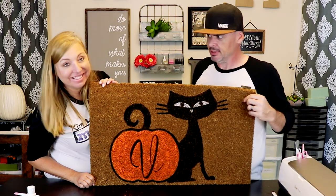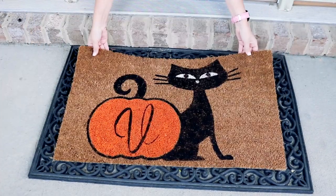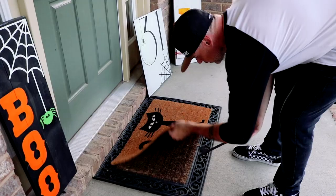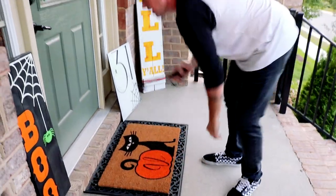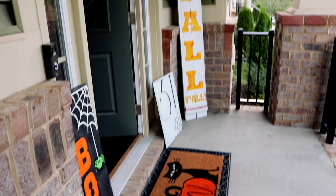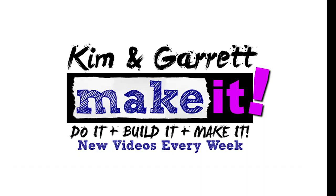You guys ready for some montage? Do you like to do it yourself, build it yourself, make it yourself? So do we. If you want to see more projects and you're not yet subscribed, go ahead and hit that subscribe button down below.